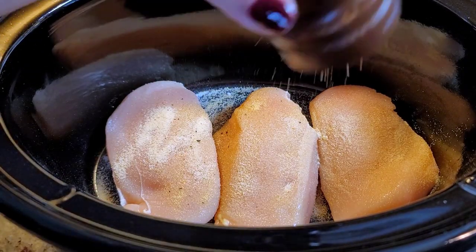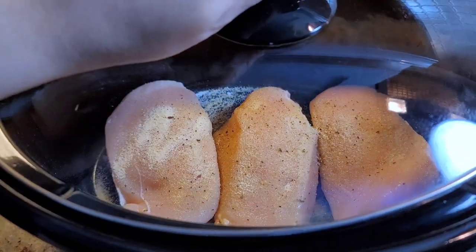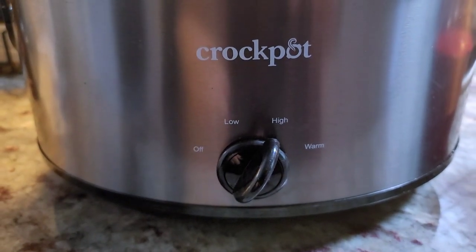These chicken breasts are right out of my refrigerator so they are cold. The cook time is going to vary. I'm going to cover with a lid and set it to high. You can also do this on low and let it cook.